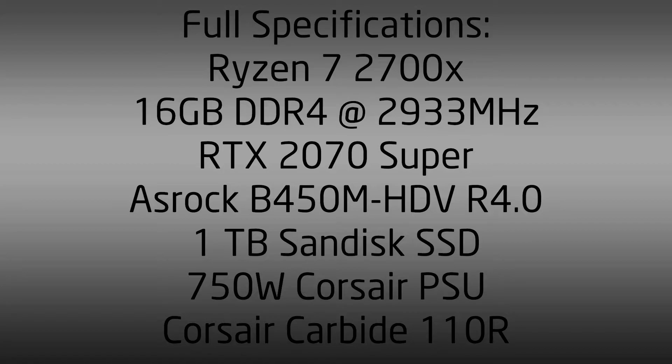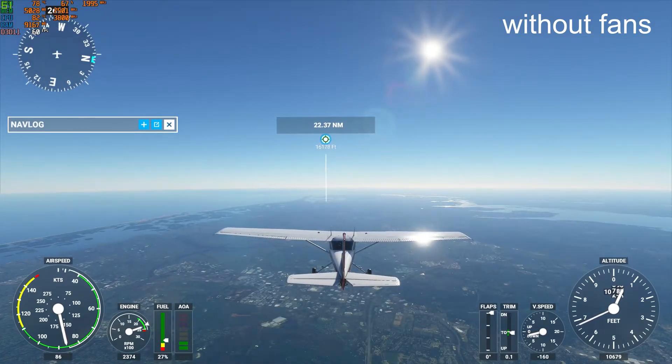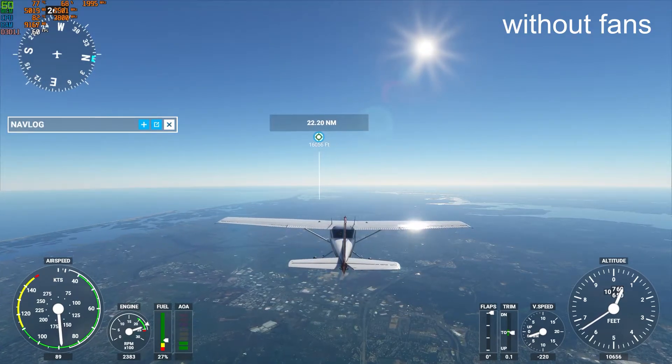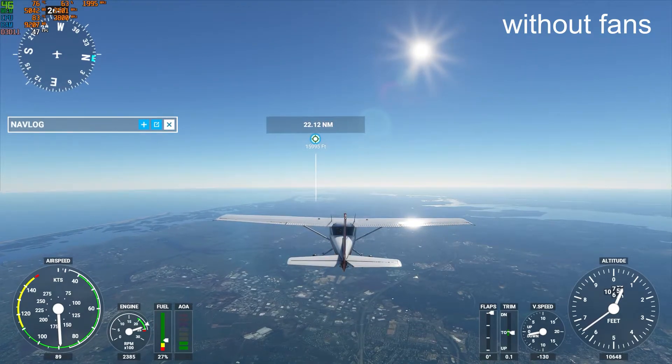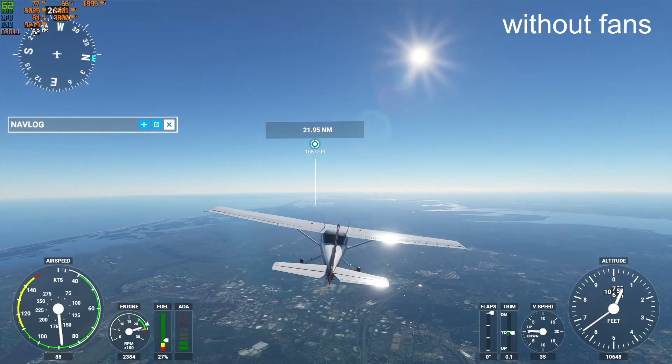The ambient temperature is currently 29.5 degrees Celsius, approximately 85 degrees Fahrenheit. Here are the results of playing Microsoft Flight Simulator for over 30 minutes — I actually did it for about an hour — without any fans installed, except of course the one on the CPU cooler and the two on the graphics card shroud. This was seriously unexpected. The temperatures were just shockingly high. They even reached 84 degrees at one point on the CPU, but most of the time they were hovering around 81-82 degrees, which is still way higher than I expected.